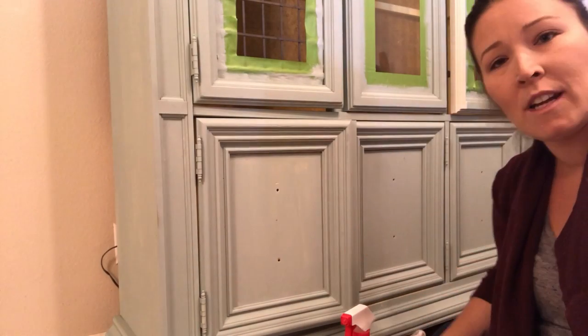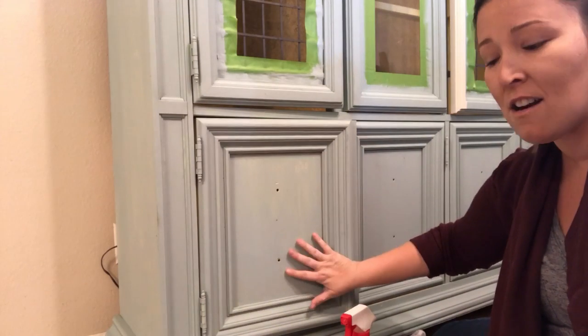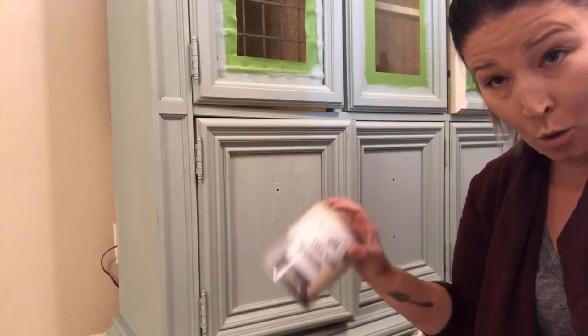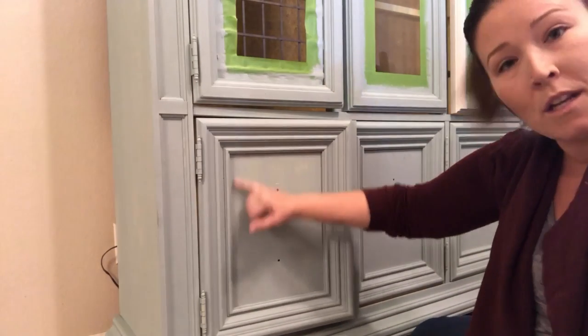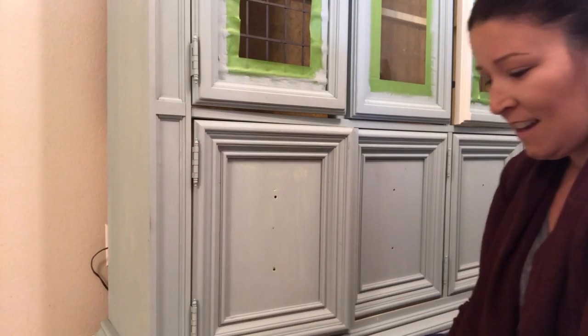Hey everyone, I'm going to be doing another blended effect here with Annie Sloan chalk paint. I have duck egg already on the base and I'm going to be working with graphite and a mix of old ochre and old white. I don't know the exact ratios but it's pretty close to an exact mix. It's just a light color. This is for you Melinda, because you keep asking about my shading and blending.